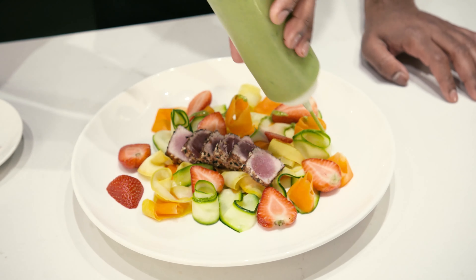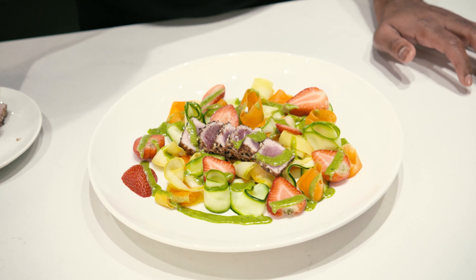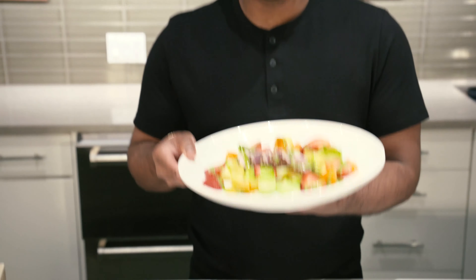There you have it — local squash salad with seared wild tuna. If you like this recipe, follow for more.